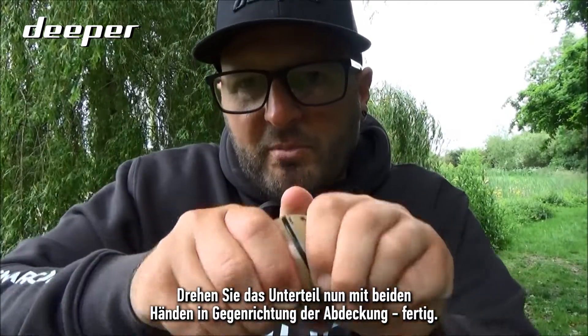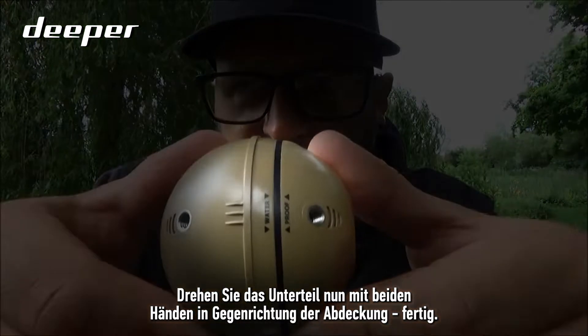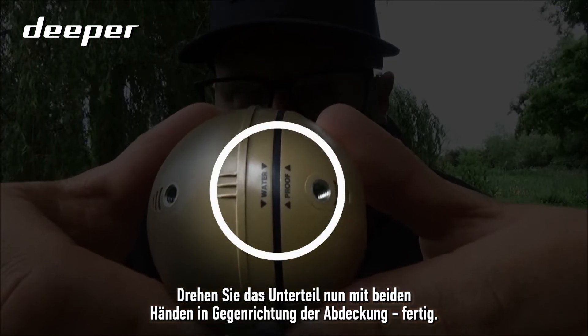Now it just takes a little bit of force to marry up the two. With both hands, twist the bottom against the top cover until the two waterproof marks align.